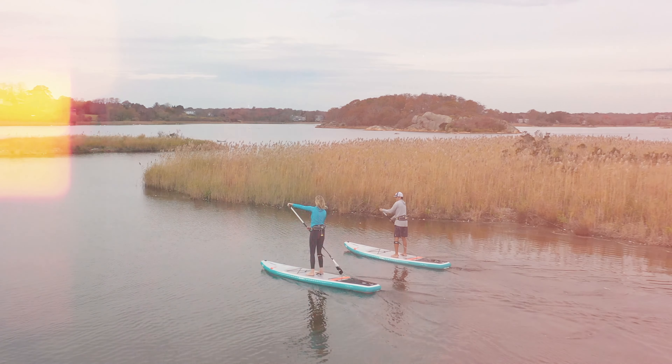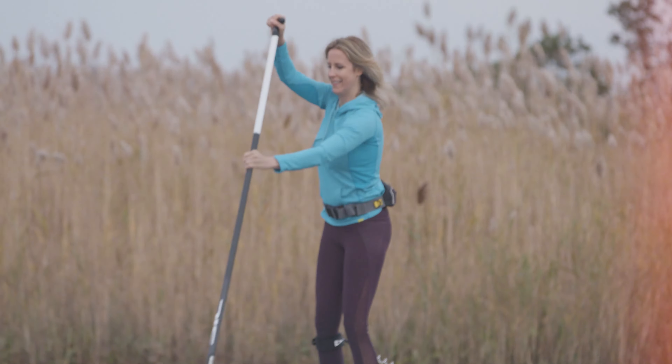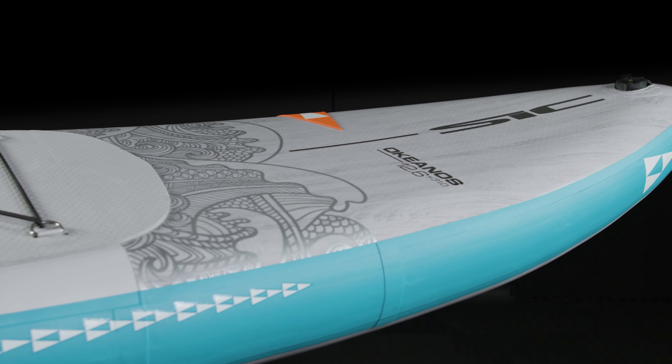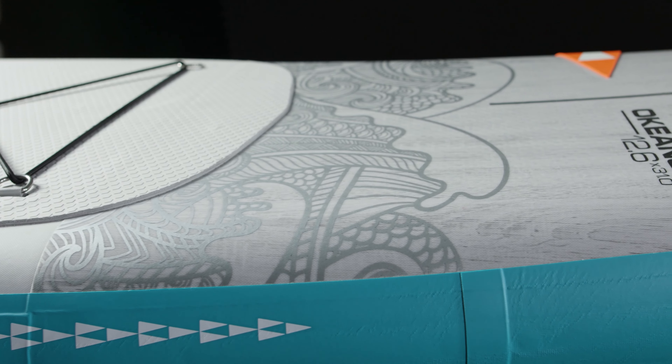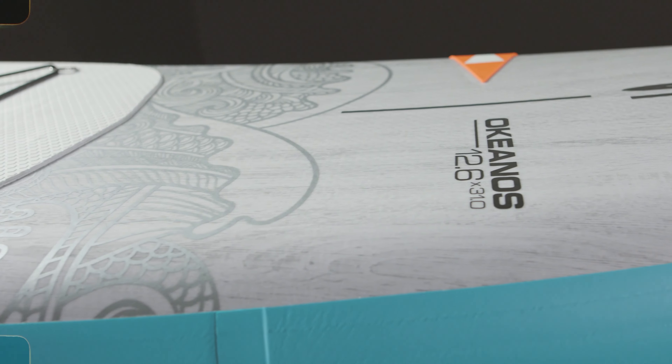The award-winning Okeanos made its debut in 2019 to great fanfare, winning the Paddling Magazine Industry Awards for Best Stand-Up Paddleboard. The Okeanos is the ultimate touring and fitness board for those who want to explore further, keep fit, and have fun. It is constructed using a premium fusion skin heat-fused to the drop-stitch core.